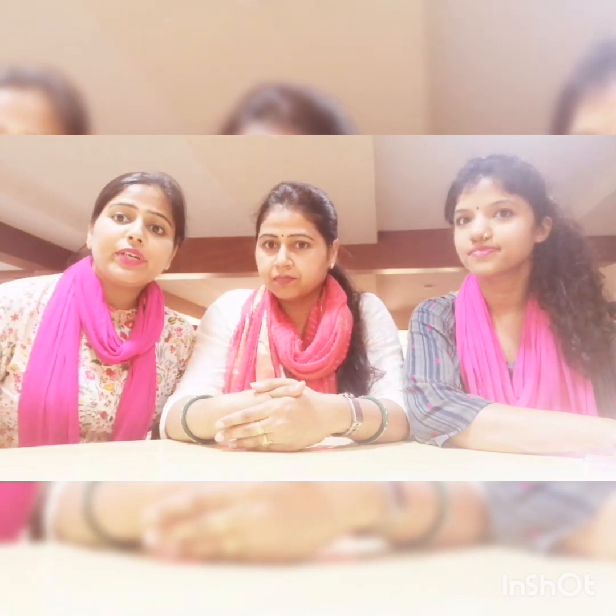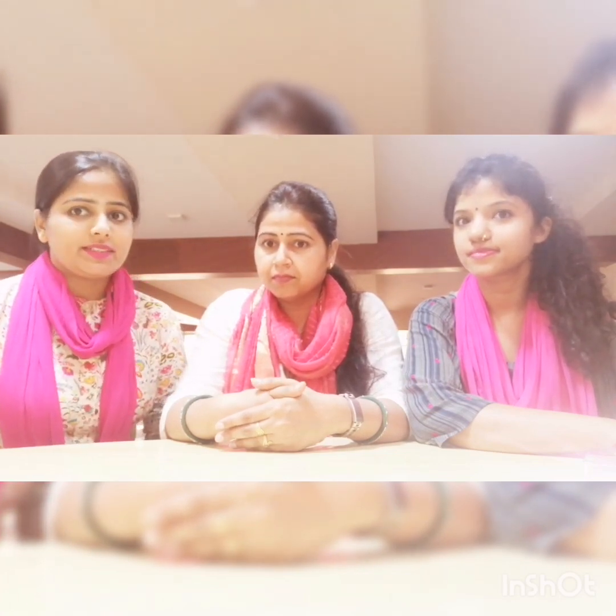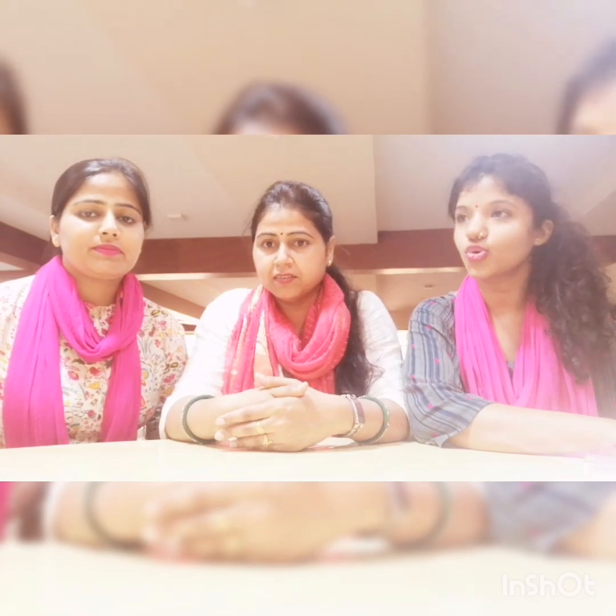So Vartika ma'am, what are we going to make today? Yeah Nitika ma'am, we are going to design a colorful mug today. Sounds interesting. So let's begin.